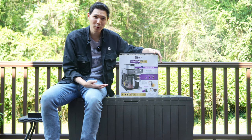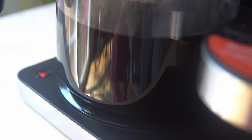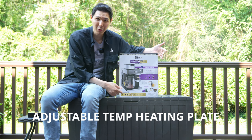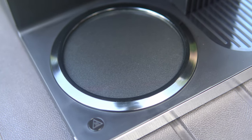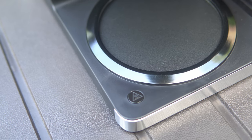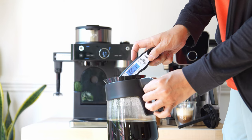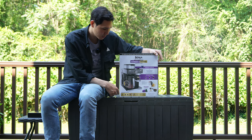It also comes with a milk frother that is a stowaway, and it can maintain its temperature for up to four hours because there are three temperature settings for the heating plate underneath your coffee pot. So if you brew a cup at 7 a.m., it will stay super hot until 9, 10, or even 11 a.m.